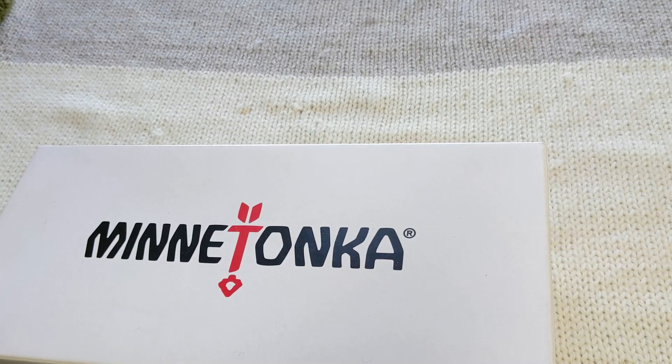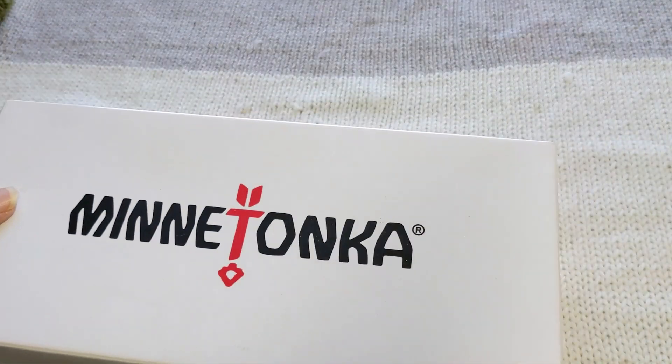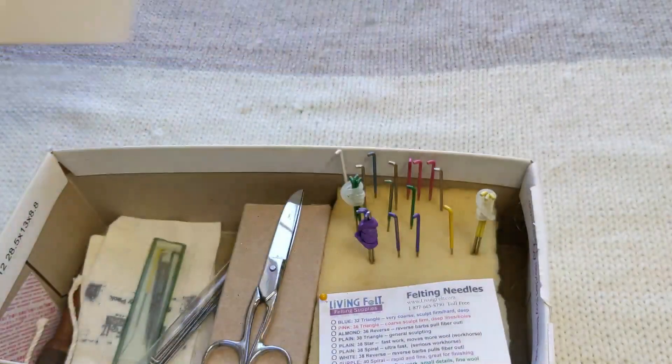I keep my felting needles in this shoe box because it's safe. I can always just put the lid on and put it away. My pets can't get to the needles when it's covered up like that. And it's easy for me to access by just removing the lid. There are many types of felting needles available, and these are the ones that I have purchased and that I like.